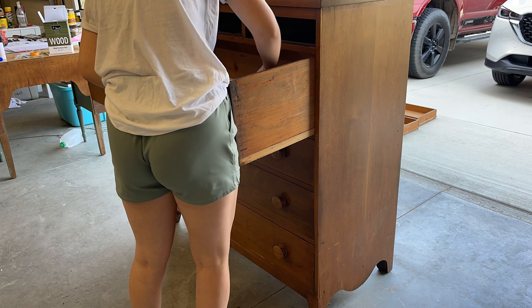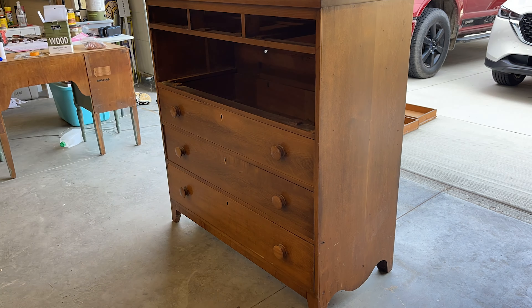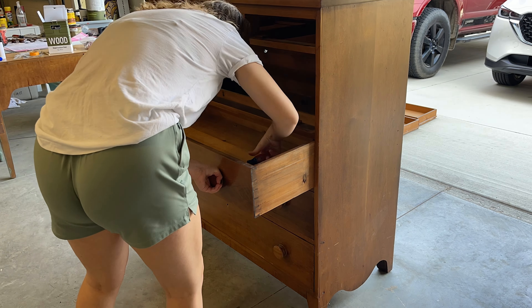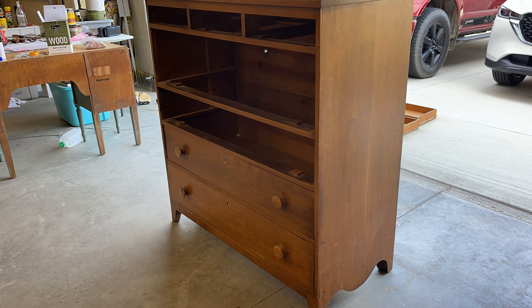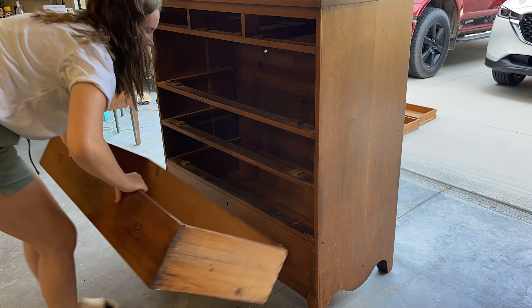I'm gonna remove all of the hardware off of this dresser and I'm gonna replace it with new hardware at the end of this video. You'll see me using leather and these kind of gold knobs on the top. Trust me, it's gonna look good.